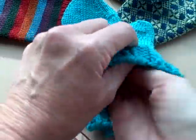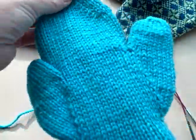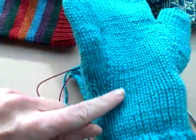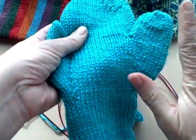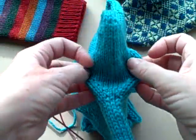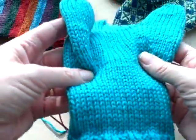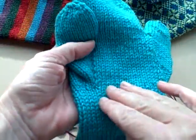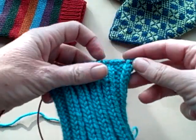Gusset thumbs can come out of either the side — we talked about that — or a little bit off into the palm of your hand. It's a decision you make. They are both shaped in exactly the same way; they're just shaped at different places in the main body of your mitten. So let's talk about placement first.